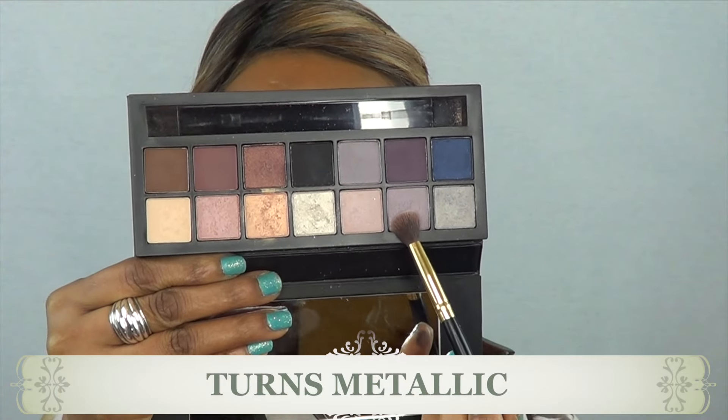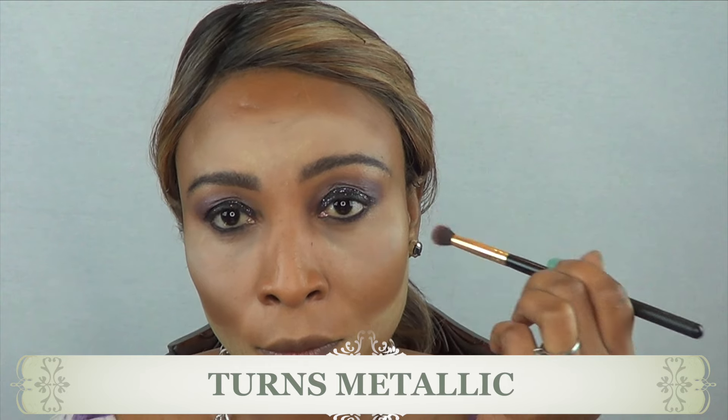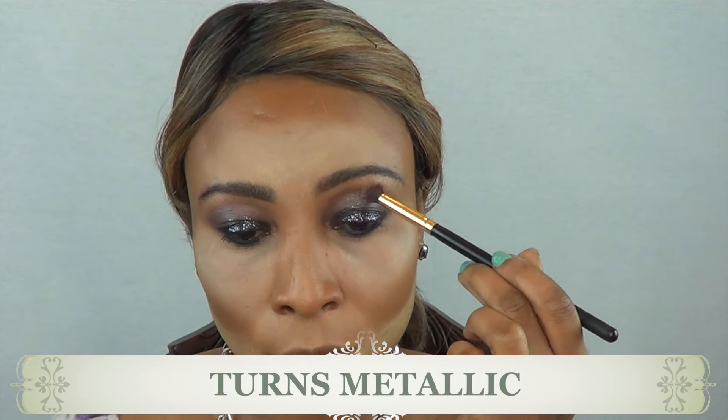So I'm going to finish this look off with 'Turn Metallic,' just lightening up the outer crease a bit more, slowly blending everything to create a nice uniform look.